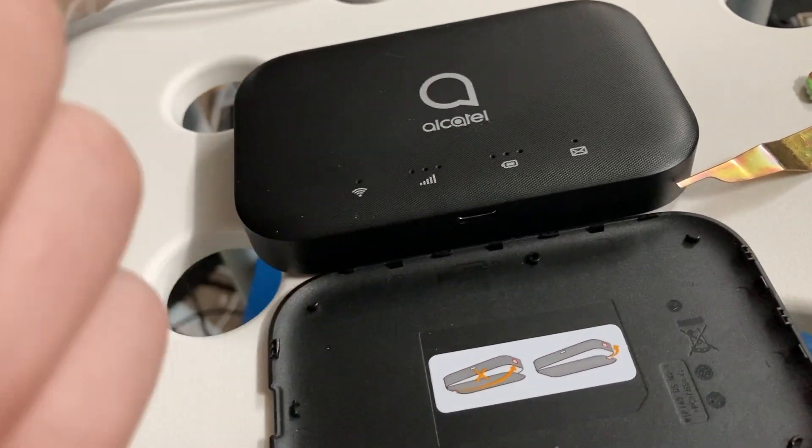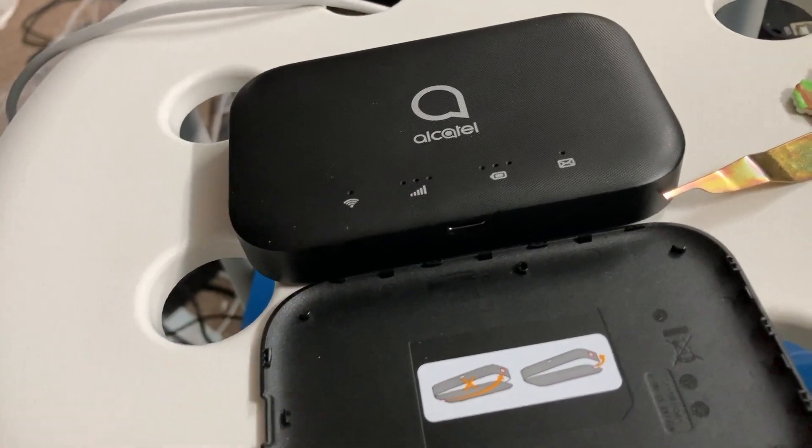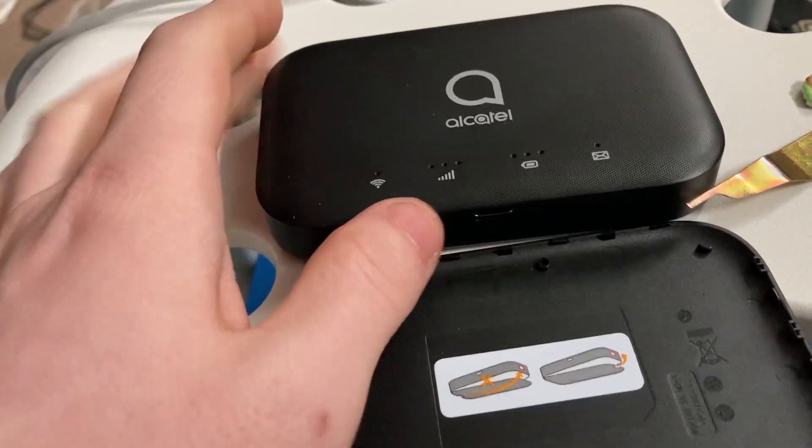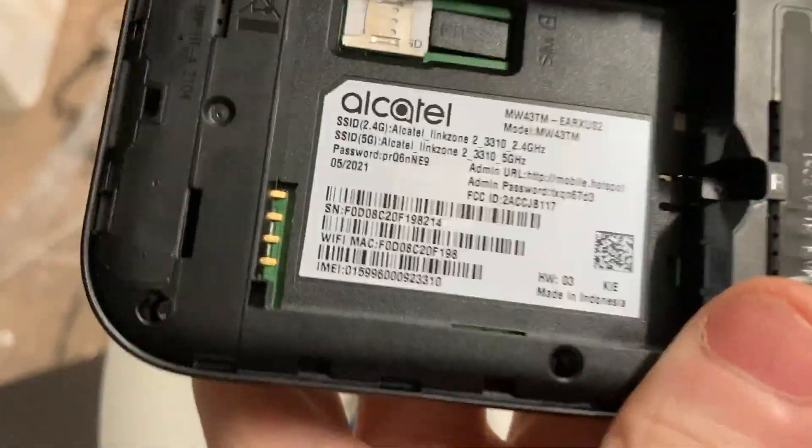I have this device from Boost Mobile. It also works with the T-Mobile network, so if you're a T-Mobile customer, you're looking at this Alcatel. As you can see, if this is your model number, look at it carefully.